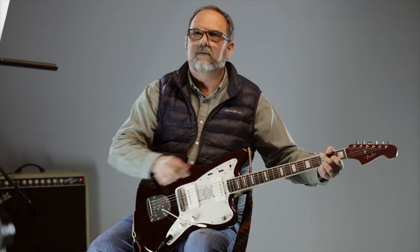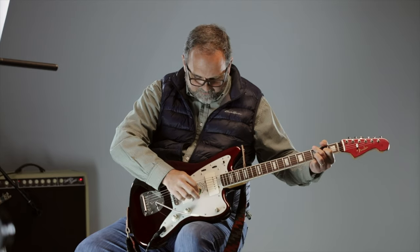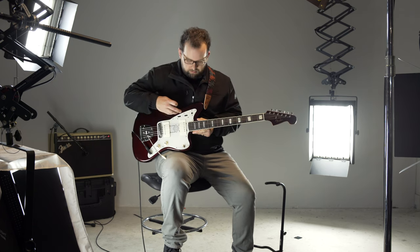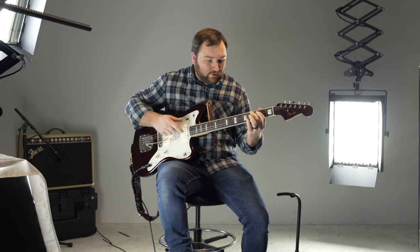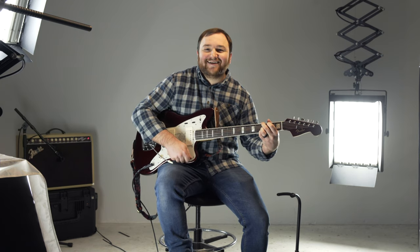I will admit, I've never played a Jazzmaster. There are all these little switches on here that kind of seem like a toy guitar from the 50s or 60s. I have zero idea how to work a Jazzmaster. Let's check that rhythm circuit out — is that what it's called? Rhythm circuit?